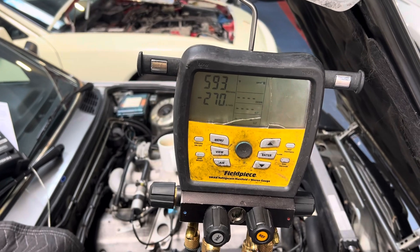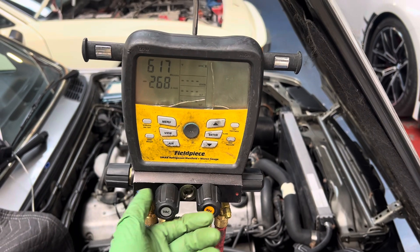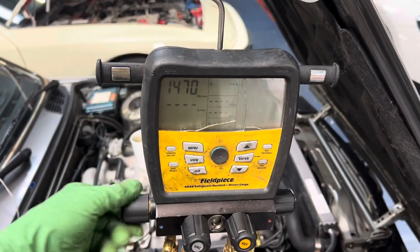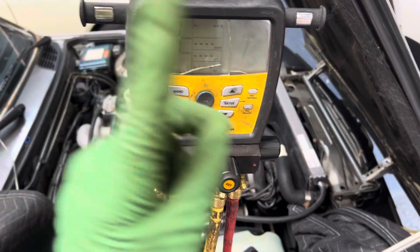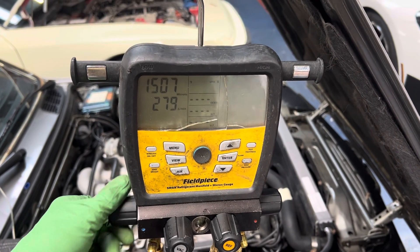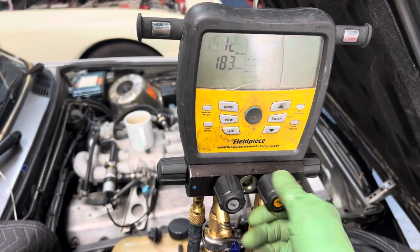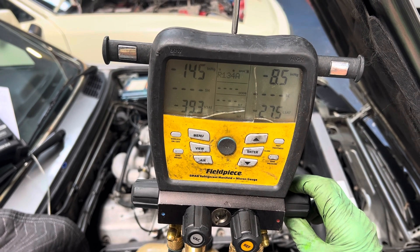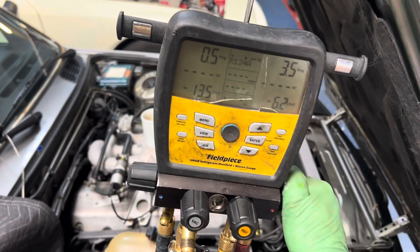We're going to do that again — close the vacuum. Now see how that went up to 14? That's your true vacuum with the vacuum pump on — it means nothing. We still got a lot of moisture in there, but you can see how much difference comes out in between. Let's open the nitrogen and open the high side.